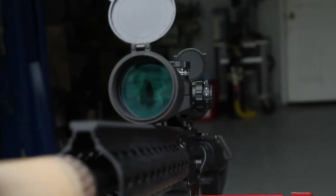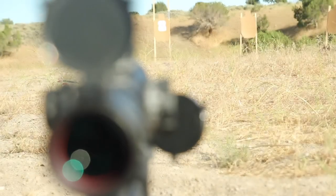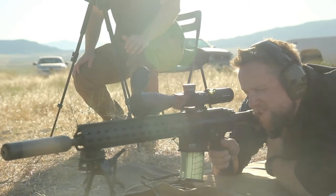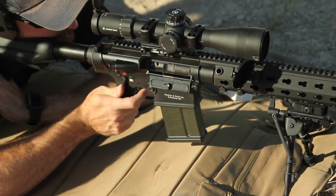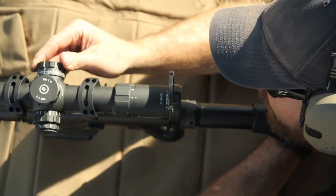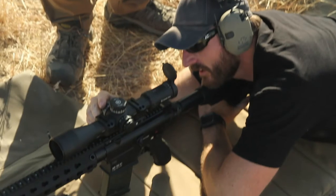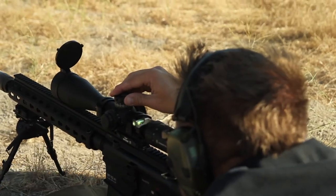With it mounted and leveled, we're ready to head to the range to get this thing zeroed. That was too much. We were able to get Matt's rifle zeroed pretty easily, but mine was having some problems.